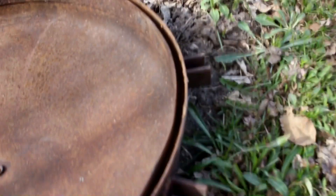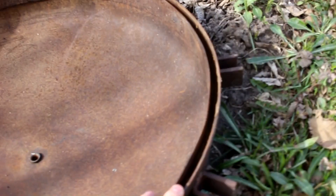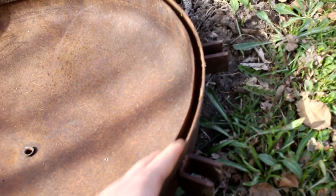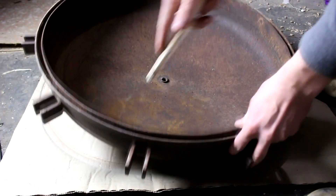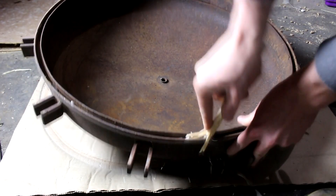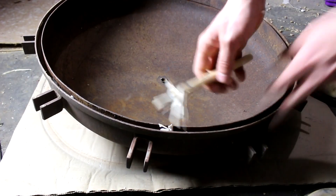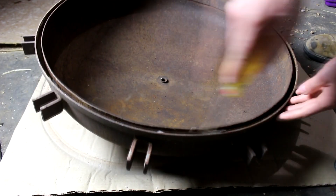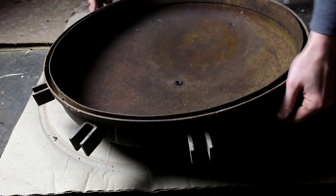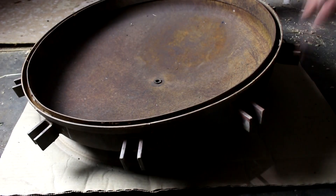The first thing I've got to do is replace the gasket here — there's no gasket present. I'm thinking for now I'll just use some silicone, get some real hard silicone to put in there. That ought to seal it just fine, at least for some testing. So I'm going to clean this up a little bit. Okay, that's probably good enough.